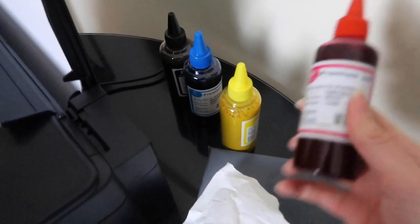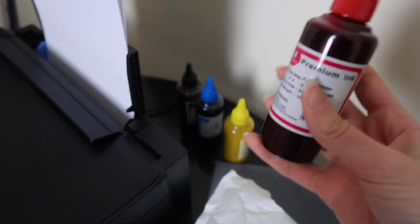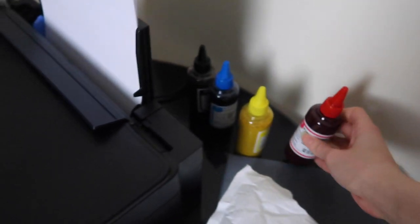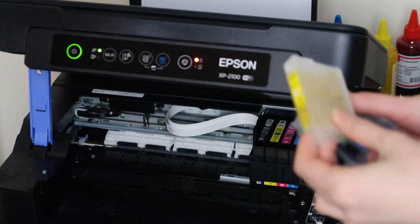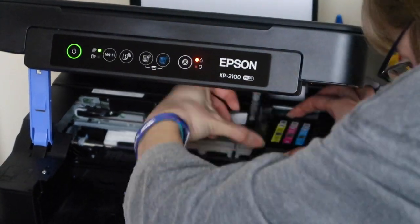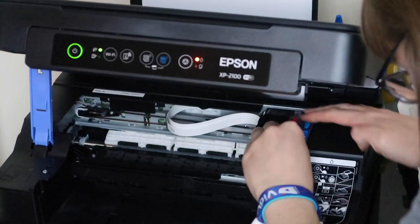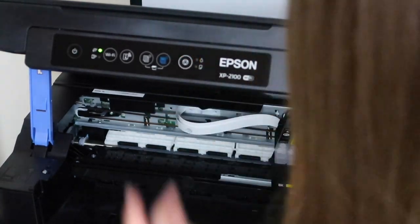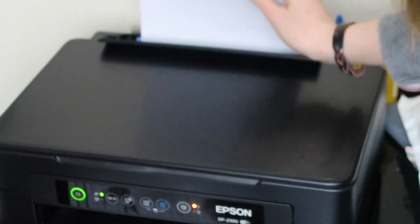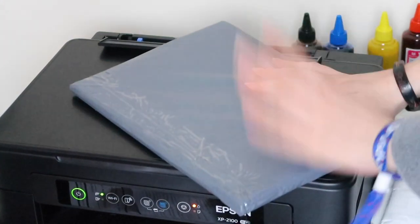So back here we have my special sublimation inks — I've filled up some special cartridges with these already and I need to replace the inks that are already in here. All right, so these are the new ones. This is just normal paper; I actually need to test it, so I'm going to take that out and put this sublimation paper in instead.